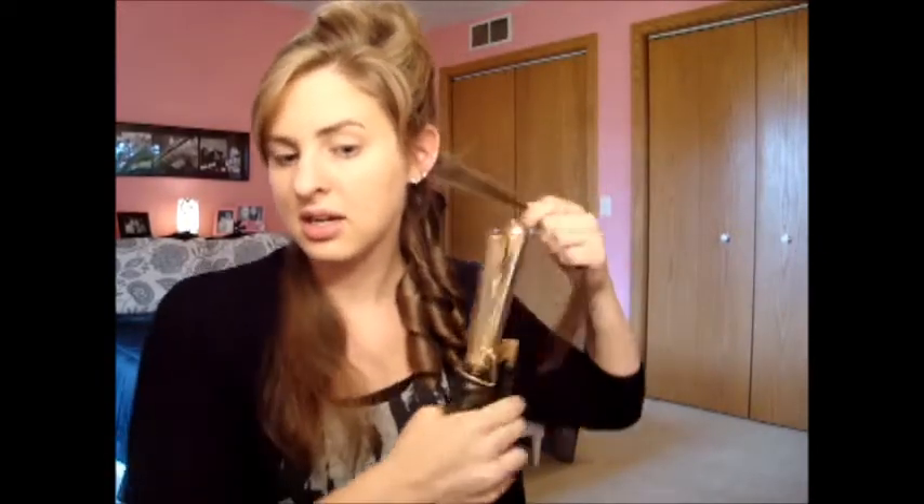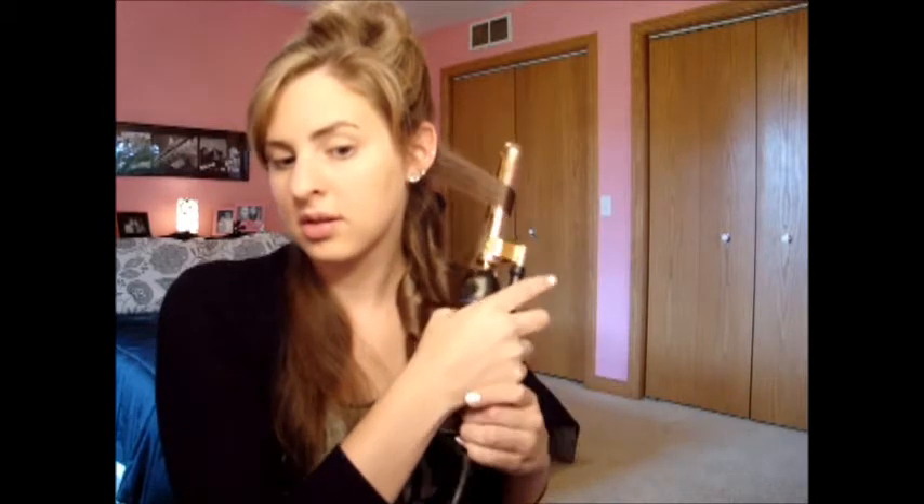It gets faster the higher up you go. My hair is steaming because I don't let it sit long enough with the heat protectant spray on it. Then the last piece — again, start about halfway down and go up and curl. Curl your little heart out.